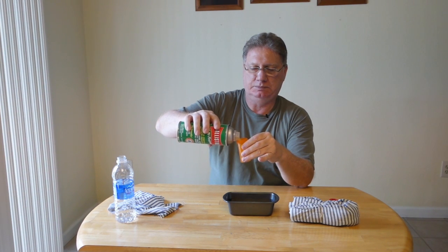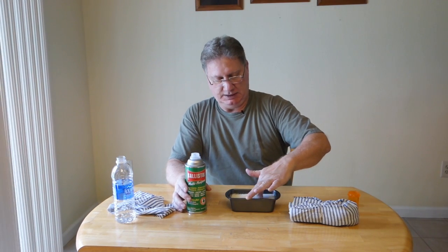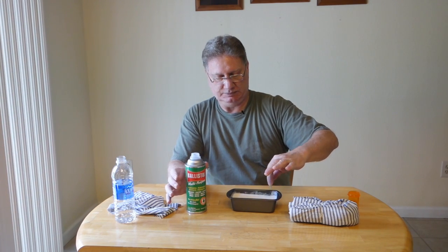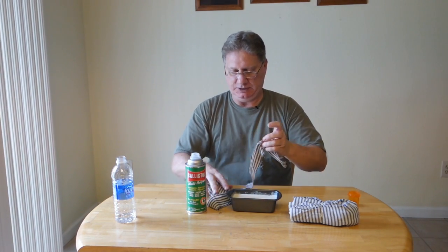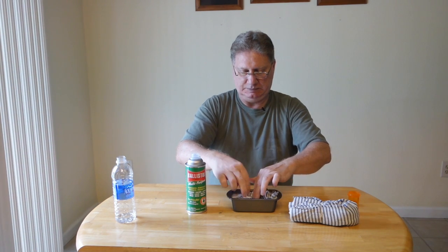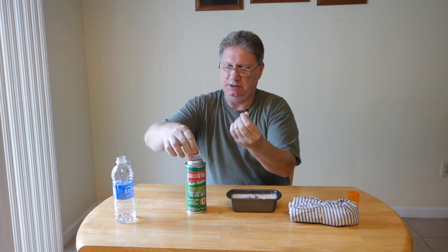So we've got seven parts water. Now we're going to add one part Ballistol. When you drop this stuff in, it's going to get a slightly thickened consistency — thicker than plain water just slightly — and it's going to look like milk. It turns white, so that's normal. It's kind of slick already, but not so slick that it's going to be way too greasy.